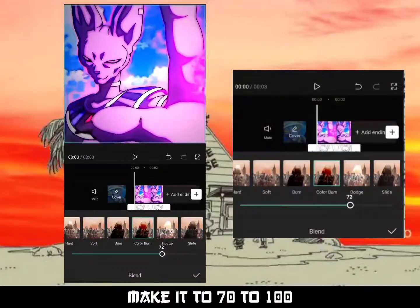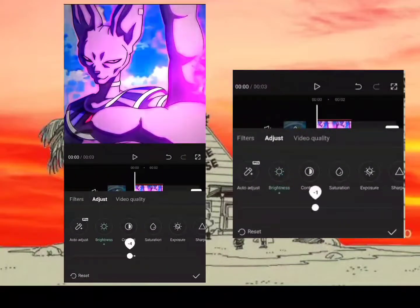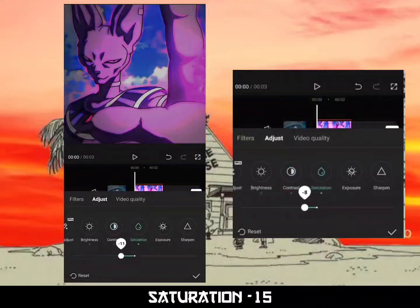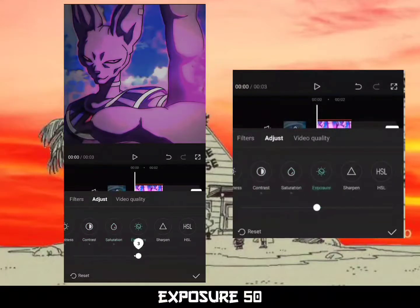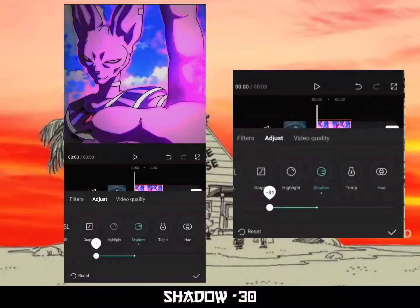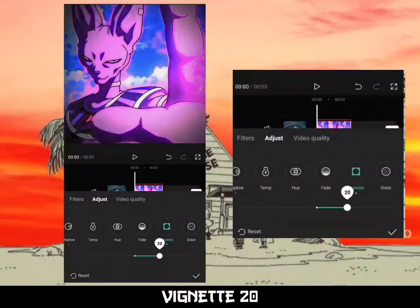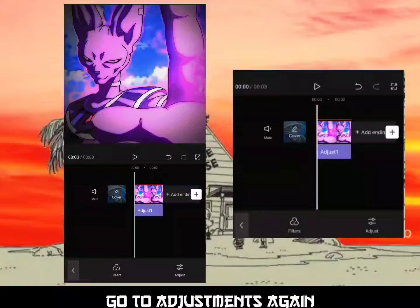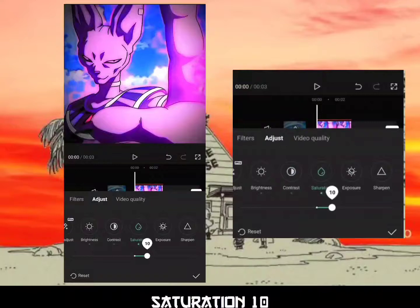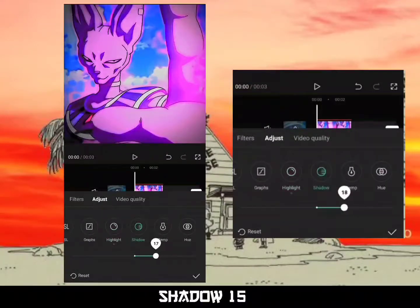Make it 70 to 100, then scroll to Adjustments: brightness -40, contrast -40, saturation -15, exposure 50, sharpness 100, shadow -30 (I like 35). Vignette 20. Go to Adjustments again: brightness +10, contrast +10, saturation +10, exposure +5, highlight -30, shadow +15.